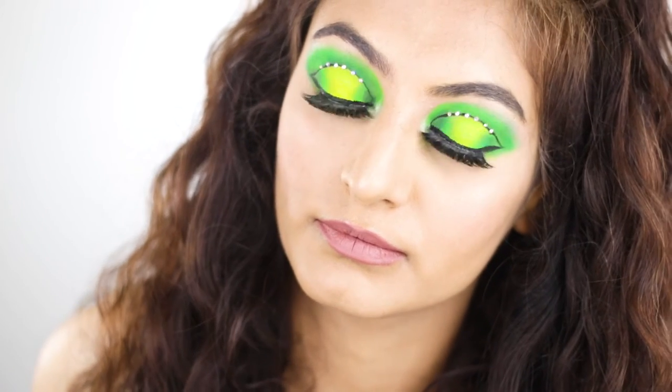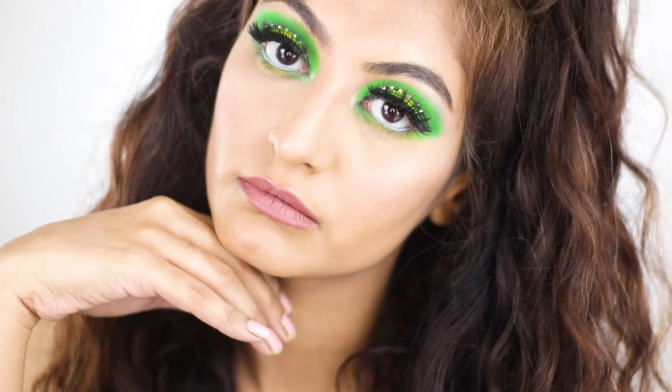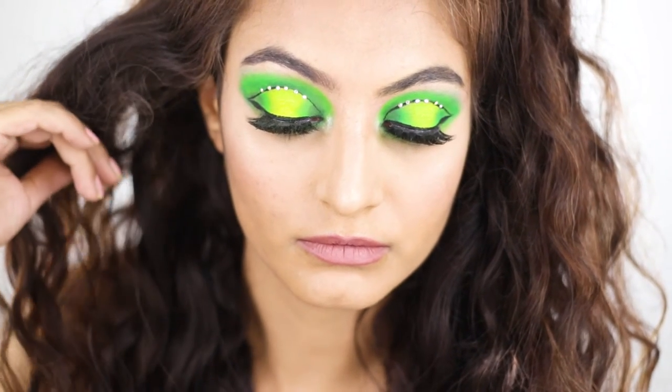Now by the magic of editing, this is the final look. Lashes are on. I did add some random blue liner to my waterline and a bit of eyeshadow to the lower lash line. What do you guys think?